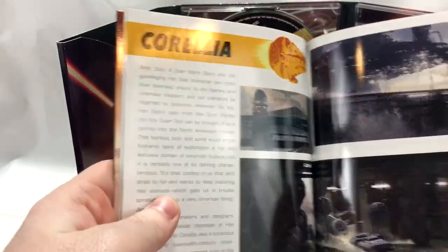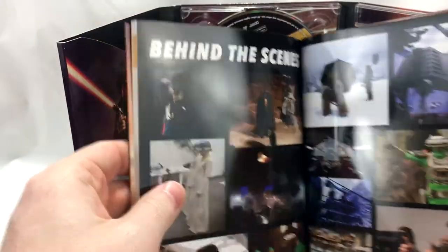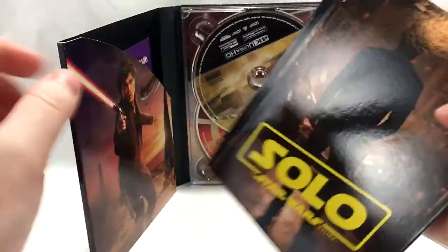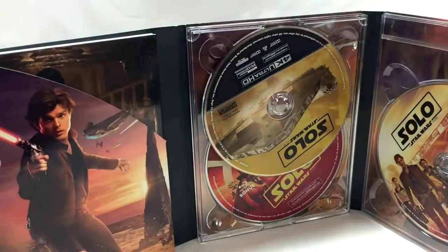We got some planet details, some character details in here as well — good old Corellia, so that's fun. Some behind-the-scenes photos there too. Nice little digibook combo. Let's put that back and take a look at the discs themselves.